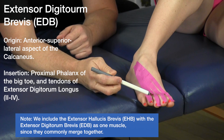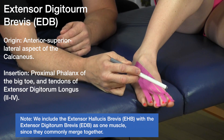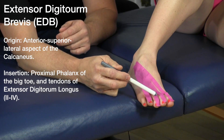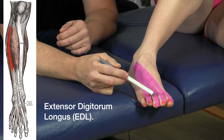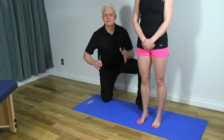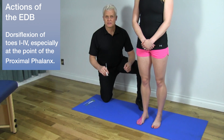The muscle divides into four sections. On the first toe it inserts into the proximal phalanx, and for toes two through four it goes into the tendons of the extensor digitorum longus — a really interesting muscle.